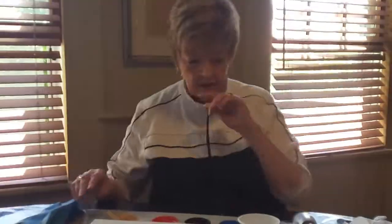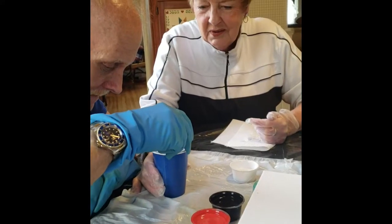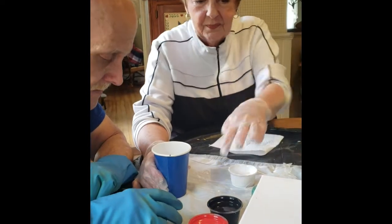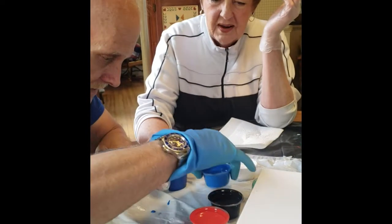You need to put the gloves on. Keep going, that's good, and put it back over here. Now the black.